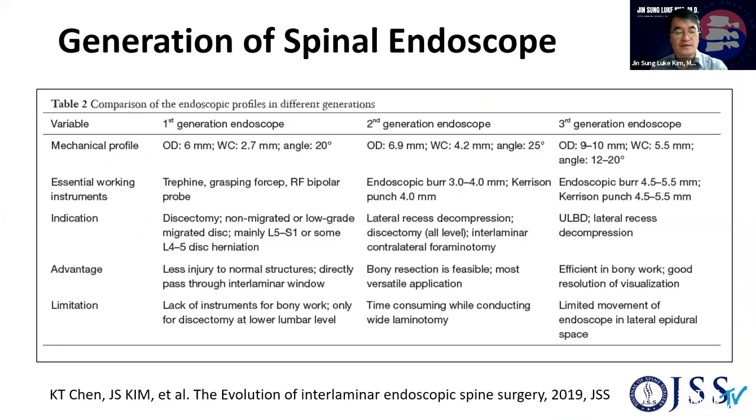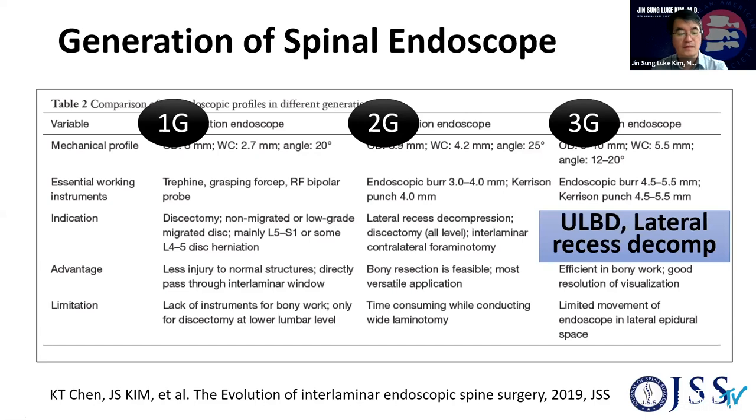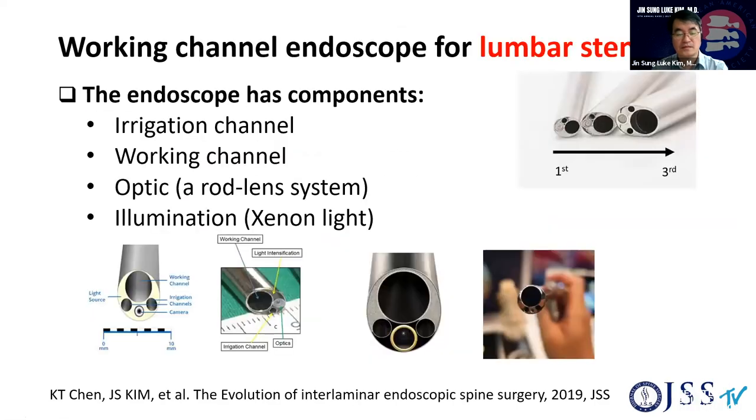Recently, I have been surprised to figure out the dramatic change in the reputation of endoscopic spine surgery, which has been taking place rapidly. We now have different specs of the endoscope from the first, second, and third generation. Using this kind of upgraded, larger working channel endoscope, we can treat spinal stenosis using endoscopic ULBD, and also lateral recess decompression is treated by the endoscope. The working channel endoscope has this kind of full component, main component.